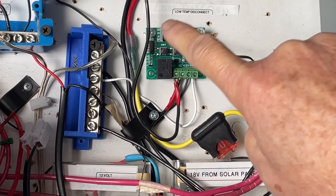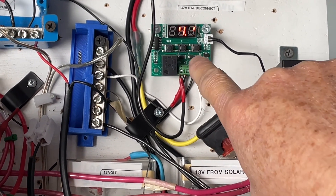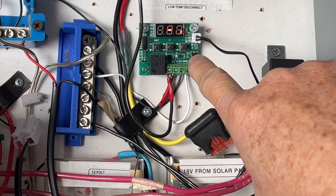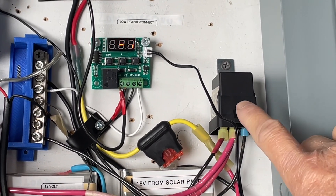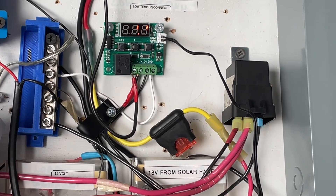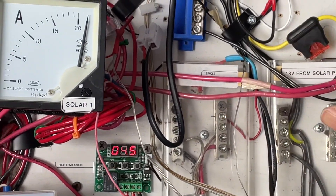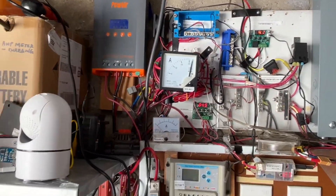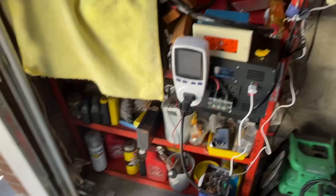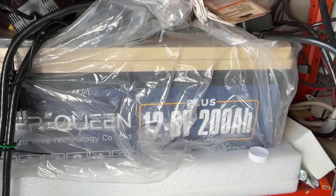I set the thermostat to cut off charging at minus 2 degrees Celsius, and it will start charging again at 0 degrees Celsius. I have a link in the description on how I made this setup. This will better protect your batteries, rather than letting the EcoWorthy BMS protect your battery, because it won't stop charging until it's below 19 degrees Fahrenheit.